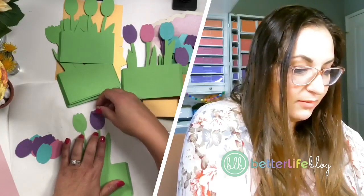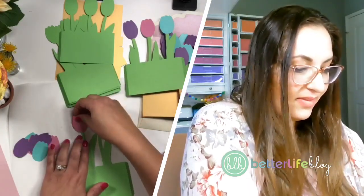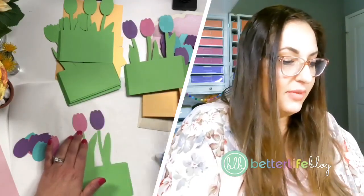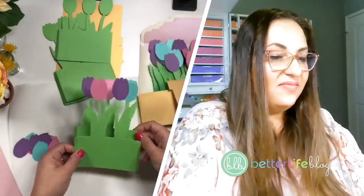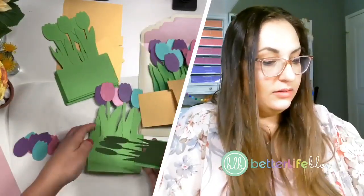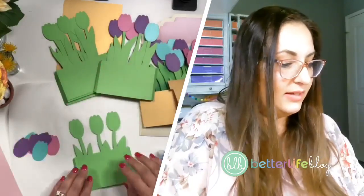I'm going to improvise because I'm going to come up short on these tulip pieces. I'm probably going to steal some from this one that's already finished. You can do two, three, or four colors — you could do all of them as one color tulip. That would probably make things a lot easier.